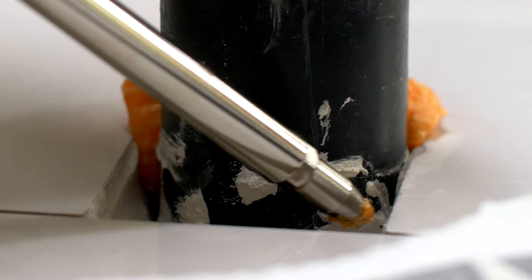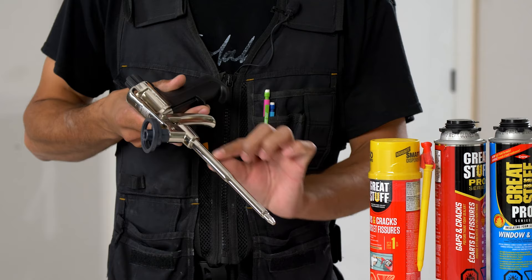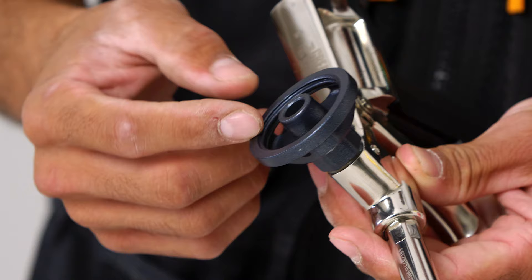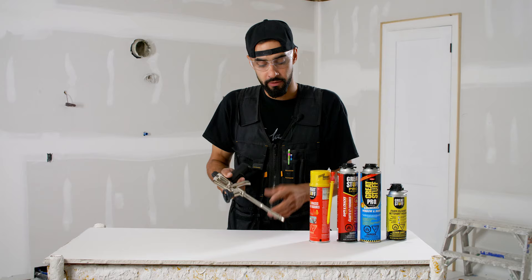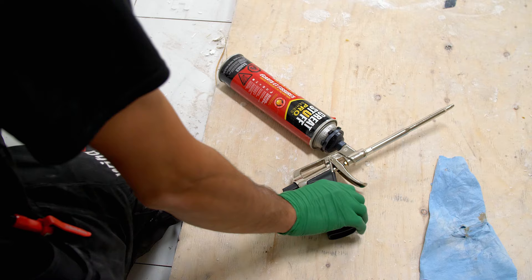A couple of things I look for when choosing a gun: solid build. This is the Pro 14 model by Great Stuff, largely constructed of metal, with a long smooth barrel so it's easy to clean. This one has a dual finger trigger so it's easy to actuate. One of the most important things is the top of the gun — the cage where the can screws onto — this is metal. Sometimes when these guns are placed down on the job site and somebody steps on it by accident, a metal barrel is going to be a lot stronger and withstand bending.